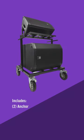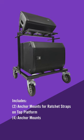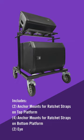Mount your top speaker to the top plate and secure it to the back crossbar for safe and easy marching. The bottom plate has enough room to mount most standard subwoofers and can be secured using ratchet straps, with multiple strap holes available for extra security.